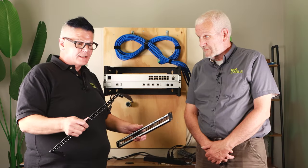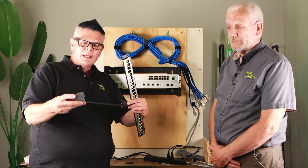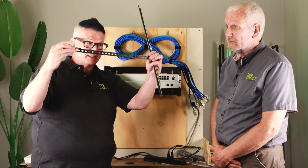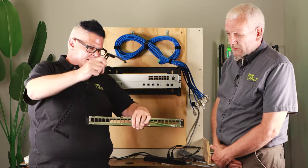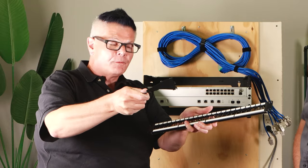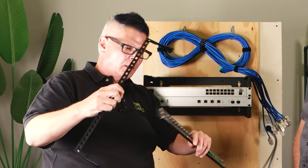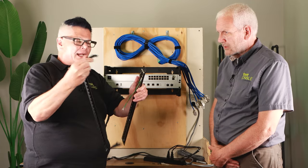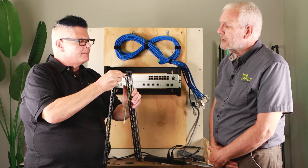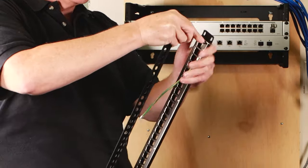This is what's known as a management bar and it comes folded like this — you unfold it. The purpose of this is it snaps onto the patch panel itself so that you can affix your cables coming into the patch panel and give them some strain relief. It's a simple process — you hook it on one side like so and then repeat for the other side.